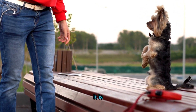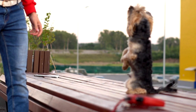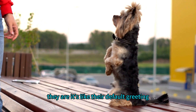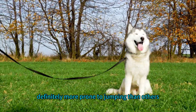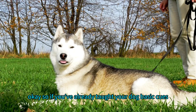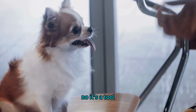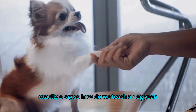Does it really work on all dogs? Some dogs are definitely more prone to jumping than others, and that's where foundation training is so important. If you've already taught your dog basic cues like sit, then the arm cross cue becomes much more effective. It's not like a magical spell — it's a tool that works best in conjunction with a solid training foundation.